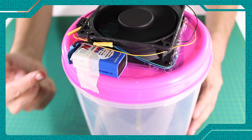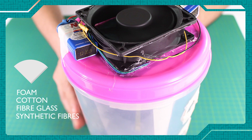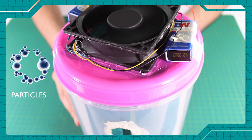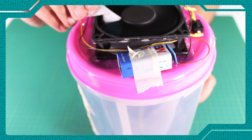Filters can also be placed into the air return vents in each room of a house. Typical materials include foam, cotton, fiberglass, or synthetic fibers. In part, the density of the filter material limits the size of the particles that pass through. Very dense filters have smaller gaps, allowing them to catch very small particles.